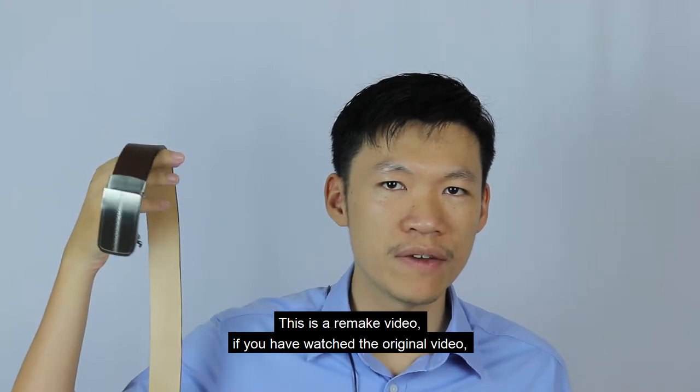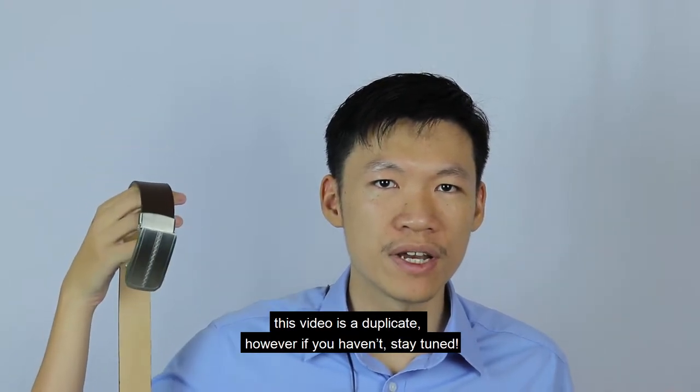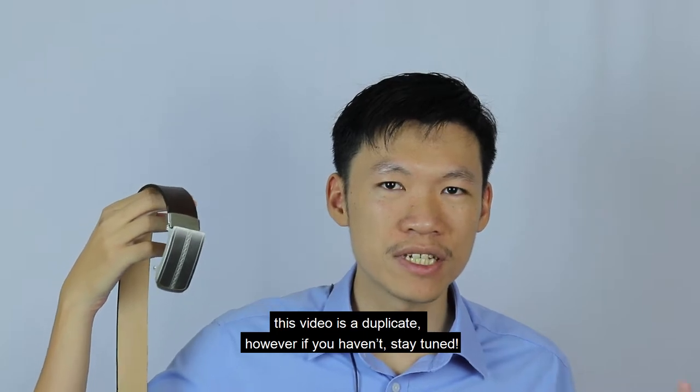This is a remake video. If you have watched the original video, this is a duplicate. However, if you haven't, stay tuned.